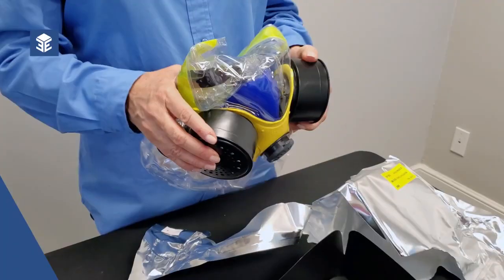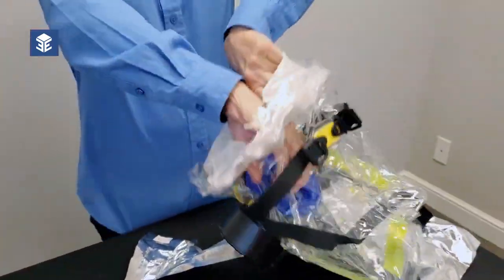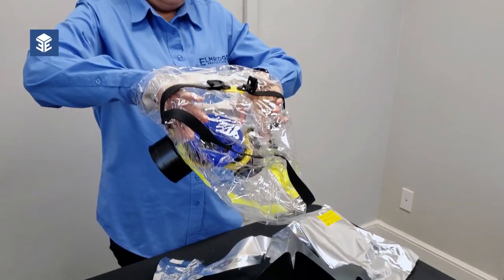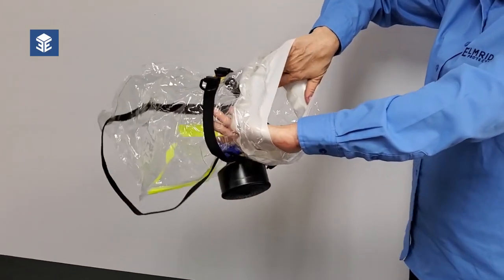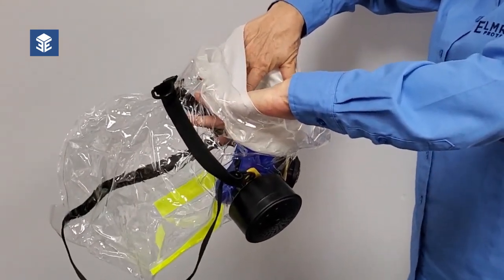With the nose cup and filters facing down towards your body, stretch out the hood opening by placing your fingers in the neck dam with your thumbs spread wide and the back of your hands facing each other.